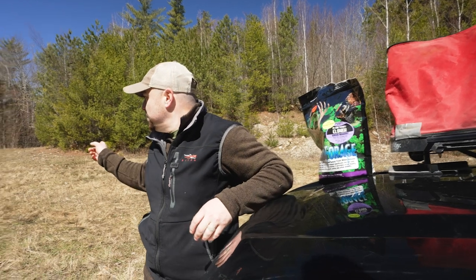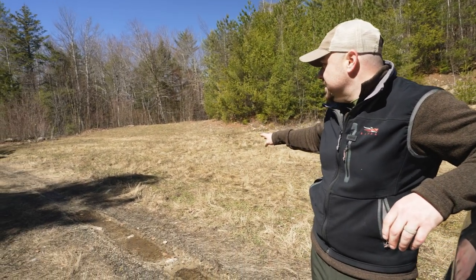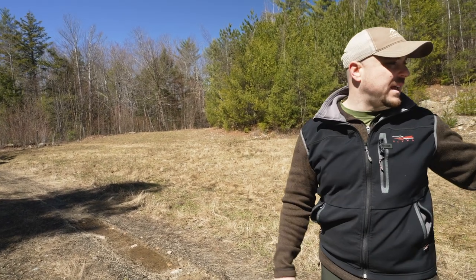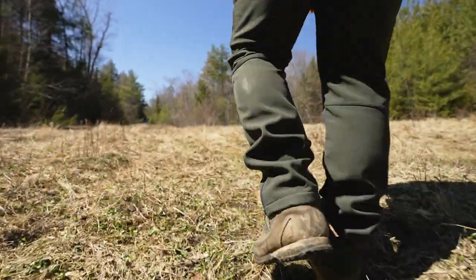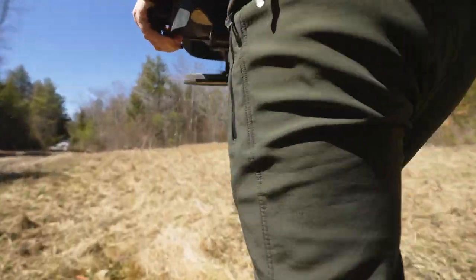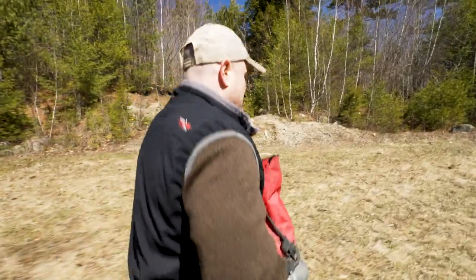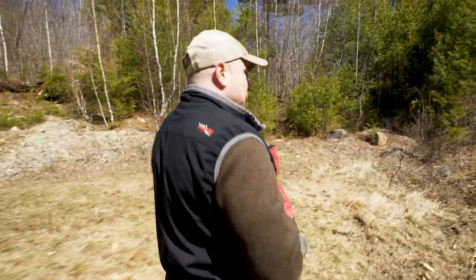We're going to seed it at about half rate. There is some clover in this plot already — we had cereal grains two years ago and clover last year, but it's spotty and needs to be reseeded. The seed rate for this is eight to ten pounds per acre, so we're going to do about four to five pounds per acre. Hopefully this will be a great starting point for our food plot in August when we plant brassicas — and we'll kill that big buck this fall.